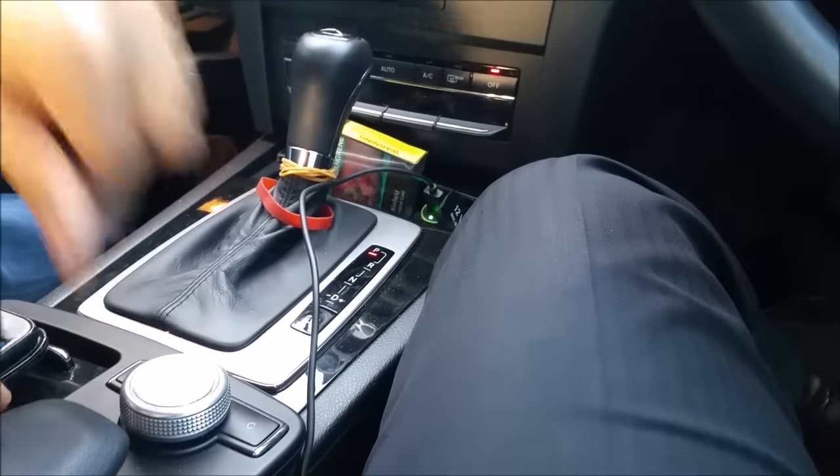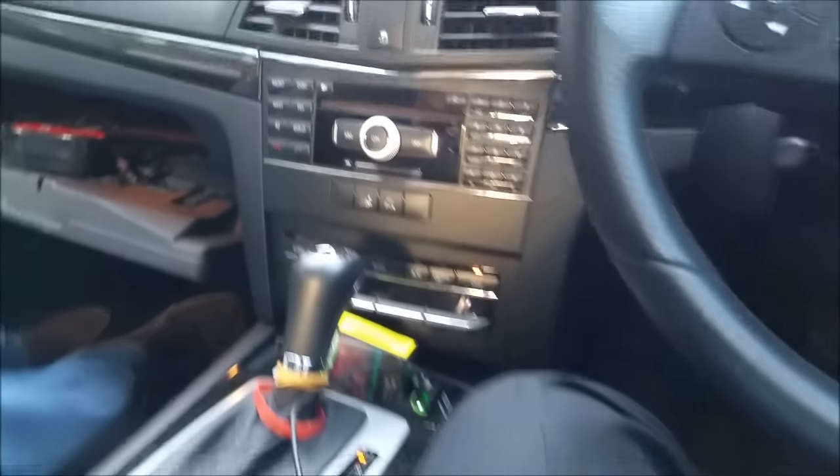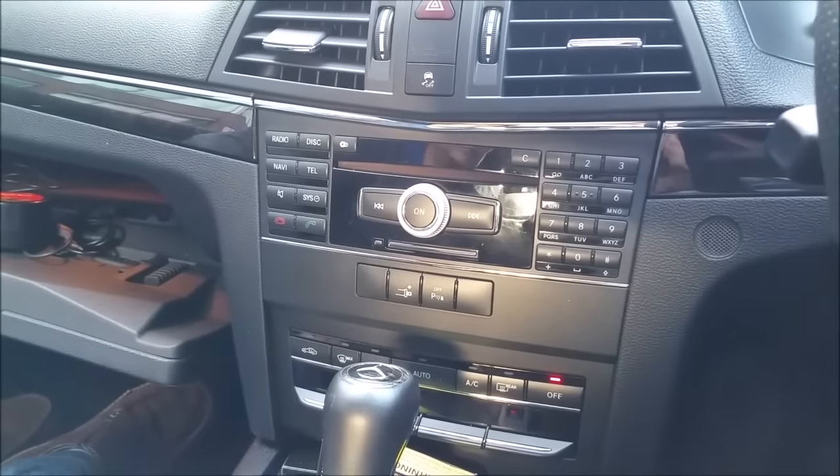You can also use your Mercedes-Benz steering wheel to change the music, as you can see. It's perfect. Okay guys, thank you very much and we'll see you in the next video. See you soon, bye!